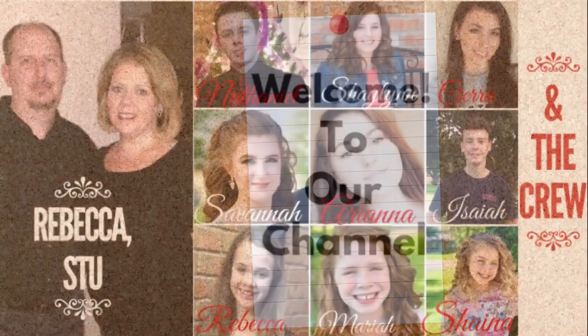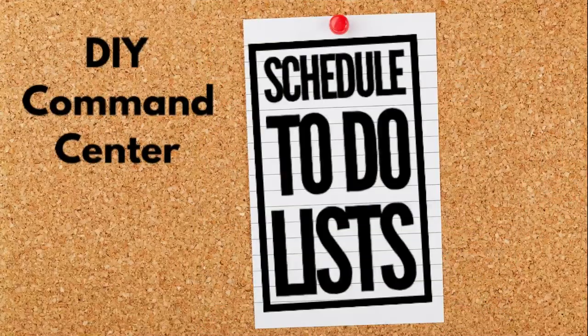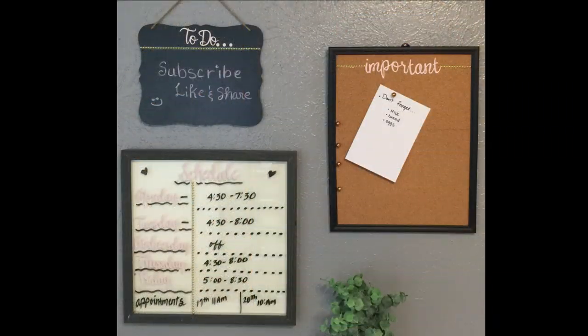Hi everybody, welcome to our channel, Rebecca Stew and the crew. I'm Rebecca. Today we're going to be making a DIY command center to help keep our lives a little bit more organized.